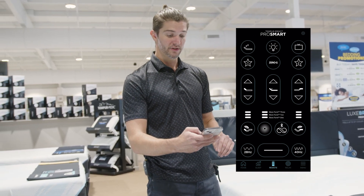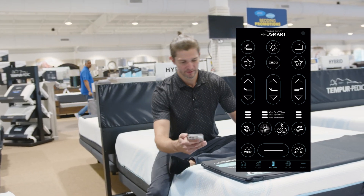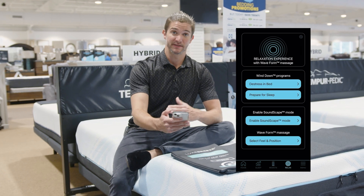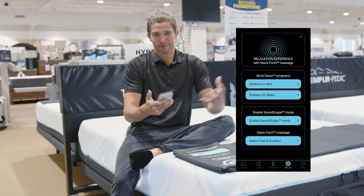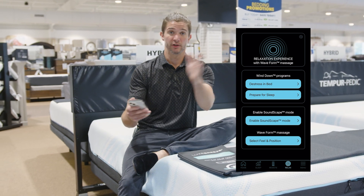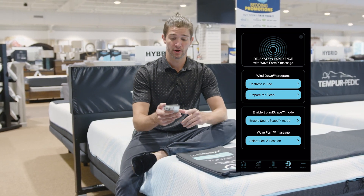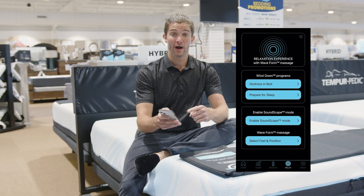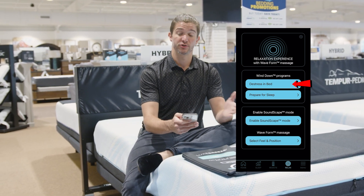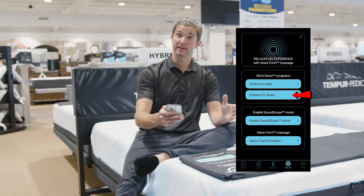One of the coolest things is that with your Sleep Tracker, you're going to be able to go in to the relax section. Say you're kind of riled up, you can't get relaxed for bed, and you just want to be able to click something on. There are a couple different wind down programs — one is distress in bed, and one is prepare for sleep.